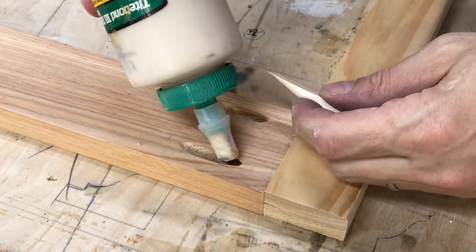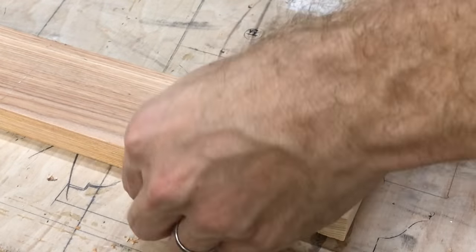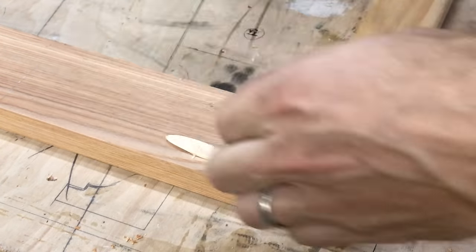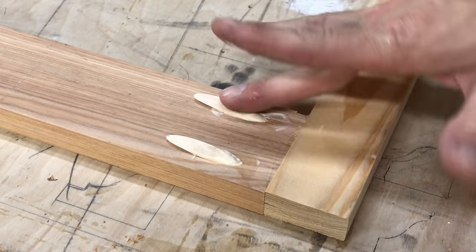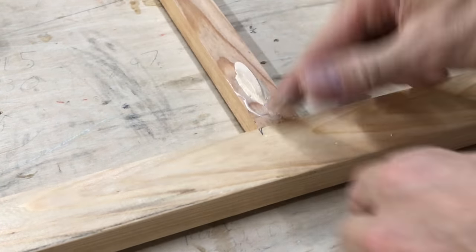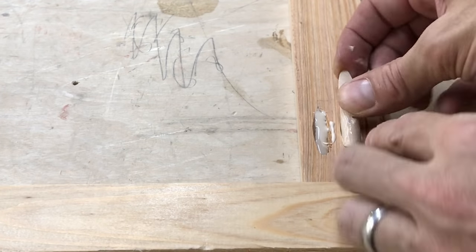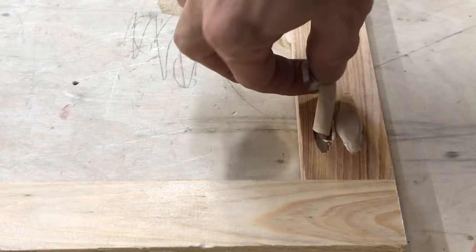Once you've done that, it's time to apply some glue. I use Titebond III, a waterproof glue, since these are going to be outside. Make sure you get plenty of glue all around the dowel — top, bottom, sides, everywhere — and in the pocket hole as well. I'd rather have a bunch that squirts out and clean it up later, rather than not having enough and having things pop out. The dowels are going to be a little bit large; that's how they're designed. Push them into the hole as much as you can, make sure they're covered in glue, and let them dry.